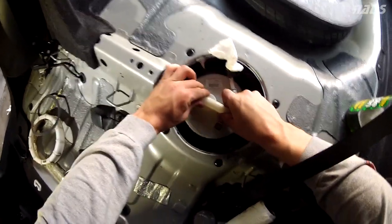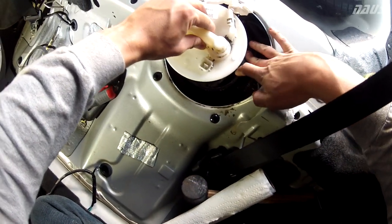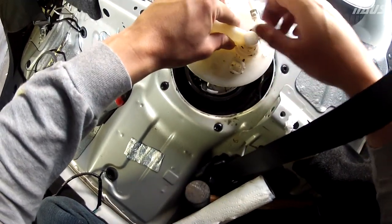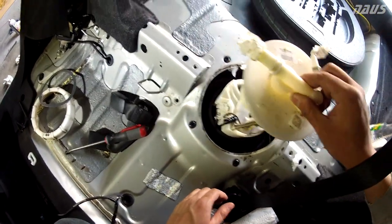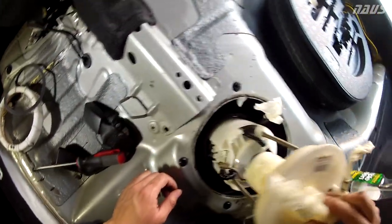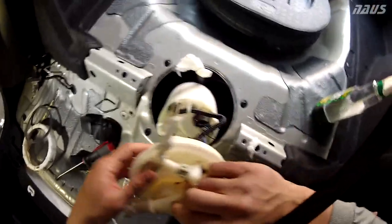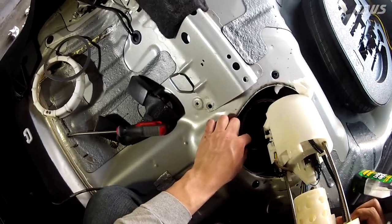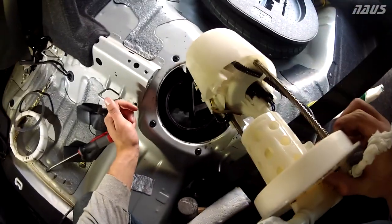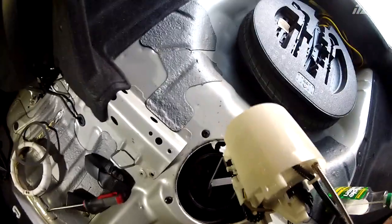Now we can ever so carefully pull up on the sending unit. Tilt it sideways so that the fuel level float gauge has some room to get out. And there you have it — that's the entire sending unit out of the car. Make sure your car is low on gas before you start this; my car is on almost empty, so there's barely any fuel in the tank.